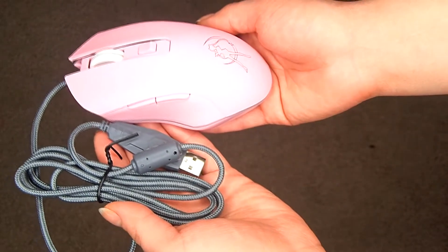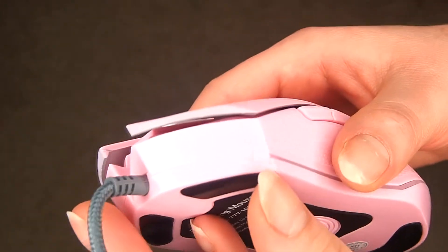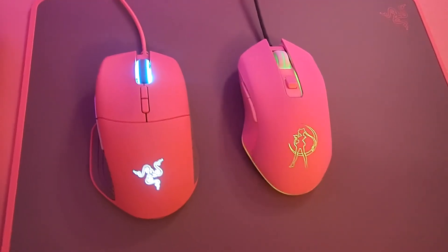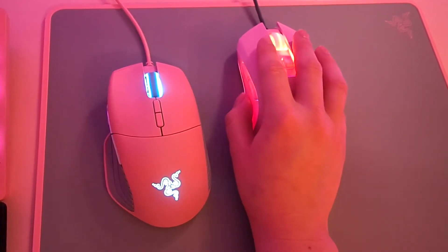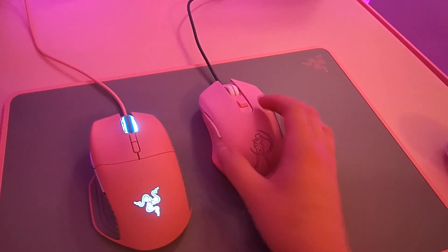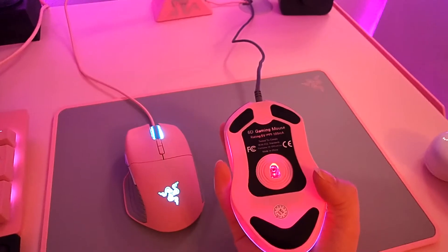I also wanted to show the Sailor Moon mouse because it's pink and I wanted to give it a fair shot. It's very cute — it's kind of the size of the Basilisk but a little smaller, so if you have larger hands this one might be for you. I think I paid like $18 for it, but it's super cute especially with the LED light. The Basilisk lets you program both the scroll wheel and the Razer symbol to be whatever color you like. The Sailor Moon mouse is a little quieter for clicking, however it's not programmable — it just rotates between colors, and the only way to stop it is to turn the light off altogether.